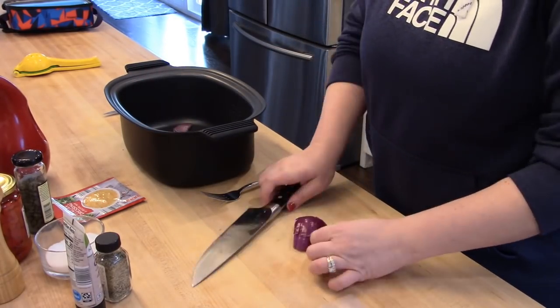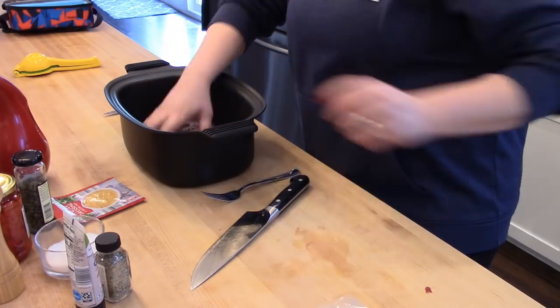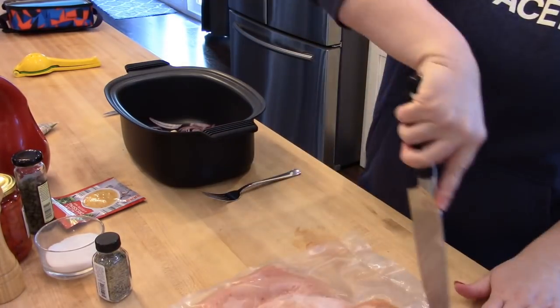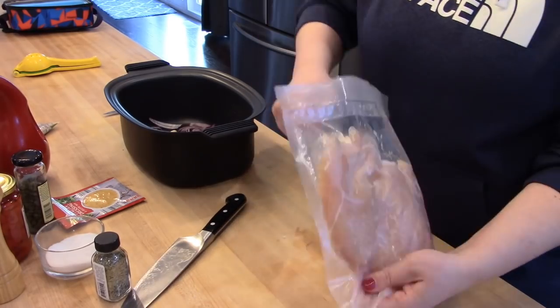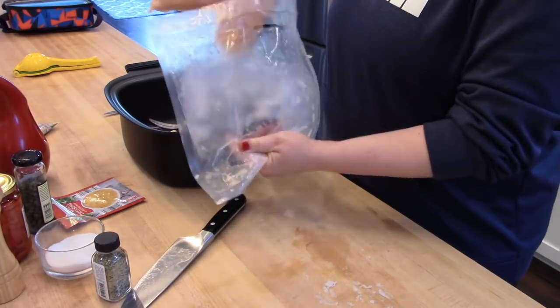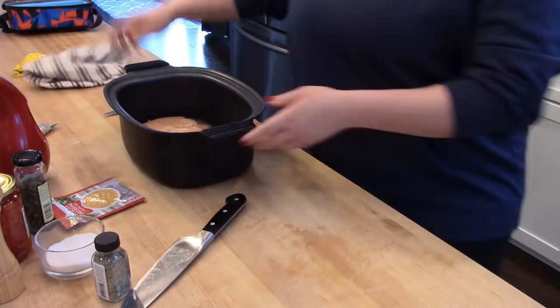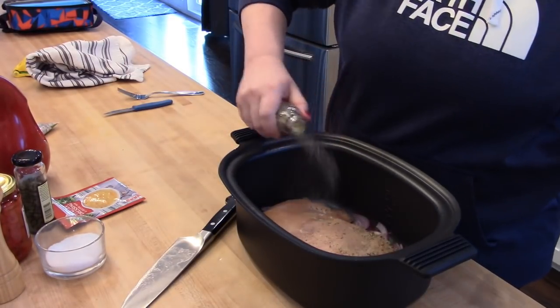I like it for some meals better than my crockpot because it has a keep warm function and it's programmable, so you can set it for a certain number of hours and then it will automatically switch to keep warm. You can also use it to sauté and boil things in.